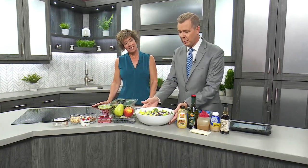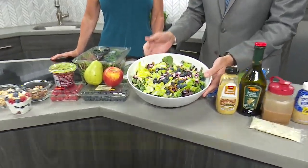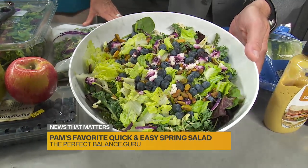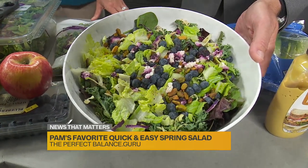We've got some great eats for spring. Take a look at this salad right here. Perfect Balance Guru Pam Sherman joins us now. You're saying we need to focus on this this spring. If you want to start eating healthy, this is a way to do it.